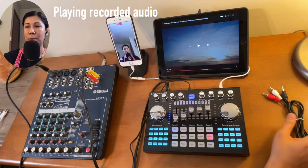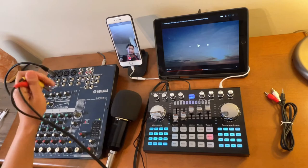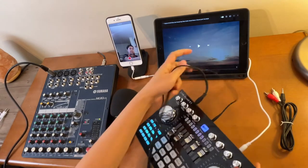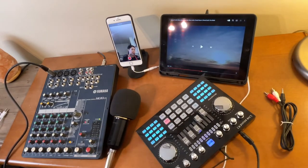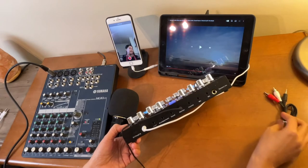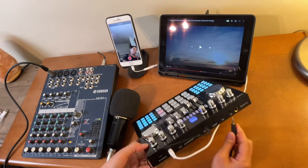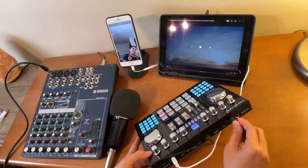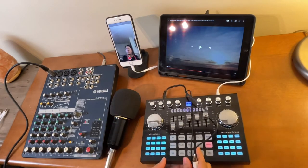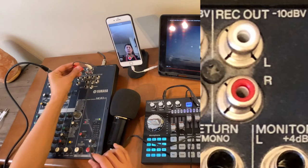Now let me show you how to use the other cord. I'll remove this one and the headset too. As I showed you earlier, the other end of the TS Mono to 3.5mm was connected to the mic port of this K1 Live sound card. I'll remove it and connect the RCA cord instead — same thing, we are connecting this to the mic port. The other end this time will connect to the port that says REC OUT on the mixer — simply white to white and red to red.